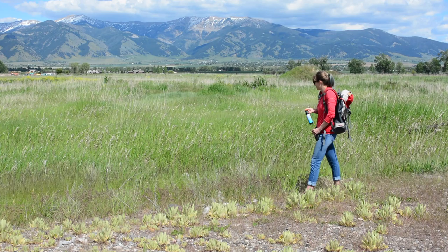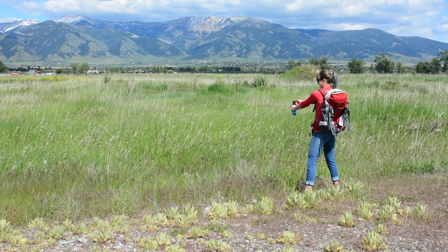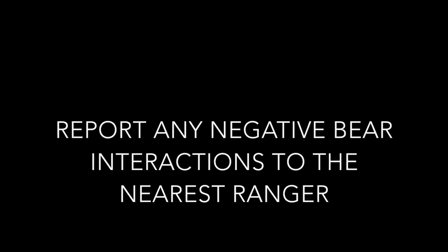What not to do: do not run, do not panic, and do not act in an aggressive manner towards the bear. Do not wave the bear spray back and forth while spraying. And always report any negative bear interactions to the nearest ranger.